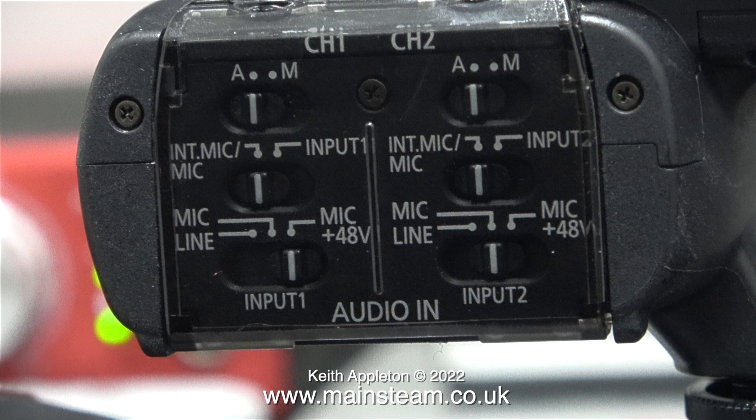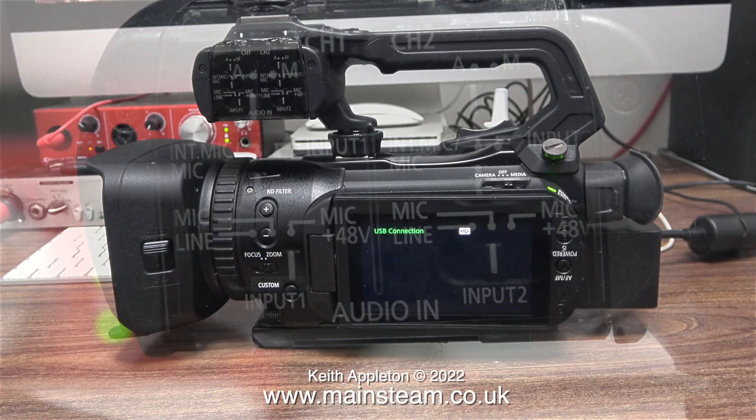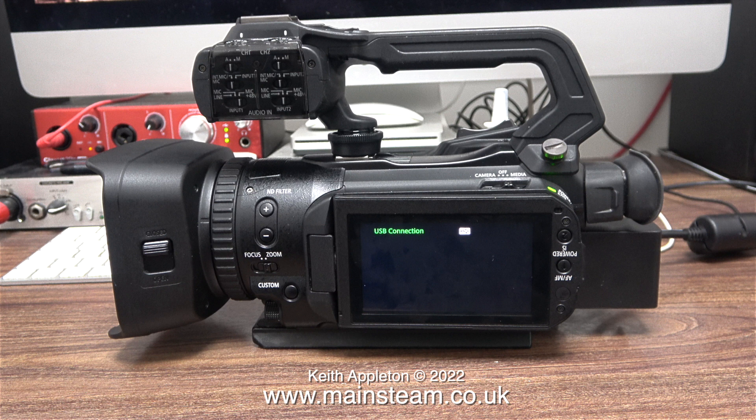I recently sold a Sony NX5 camcorder that I bought in 2010, and it really did give very good service. But unfortunately, technology moves on very quickly. This Canon X400 is a 4K type camcorder. These images that you are currently looking at are not 4K. Both my AX53 camcorder and of course the X400 do have a 4K facility. For these daily videos, I just cannot afford the time to download and edit 4K footage.